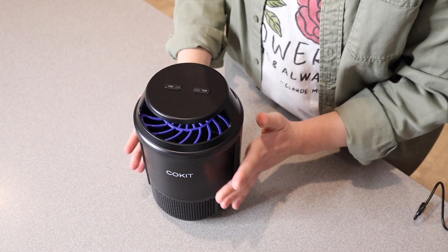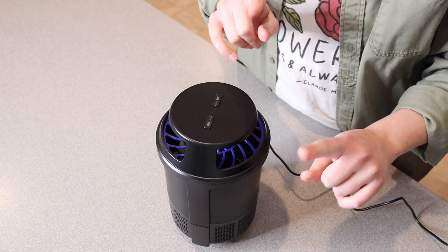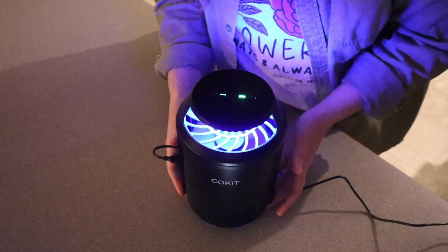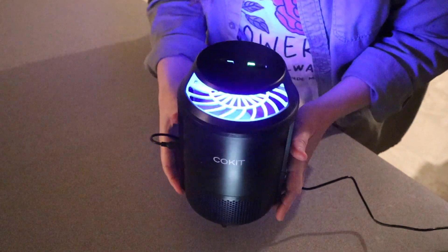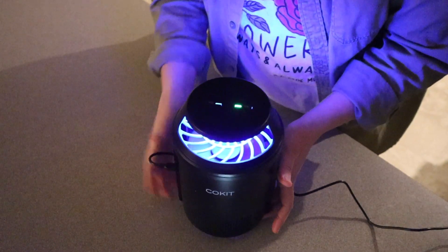Now we're going to connect the lid and plug this in. Let me dim the lights here so you can see the difference between the mosquito light and the bug light. This one is the mosquito light — you can see kind of what that looks like. And I can feel the airflow.